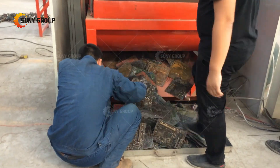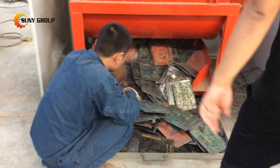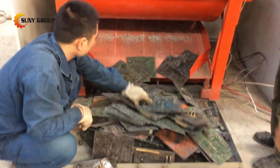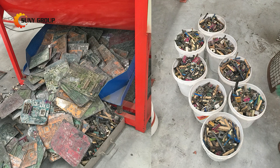If you are interested in e-waste PCB recycling, this PCB dismantling machine might be very helpful. For more information about this machine or the complete PCB recycling line, please feel free to contact us.